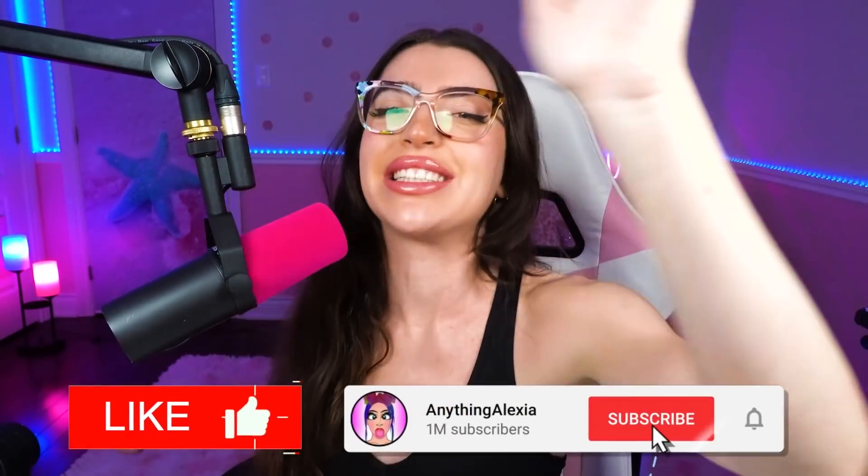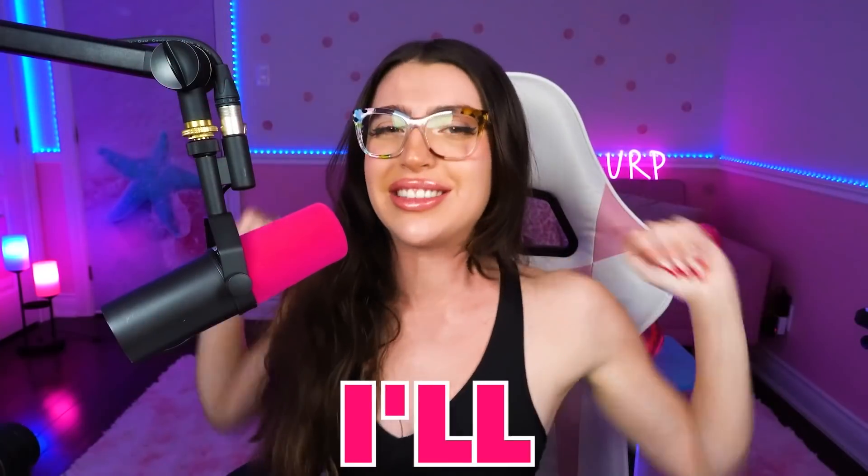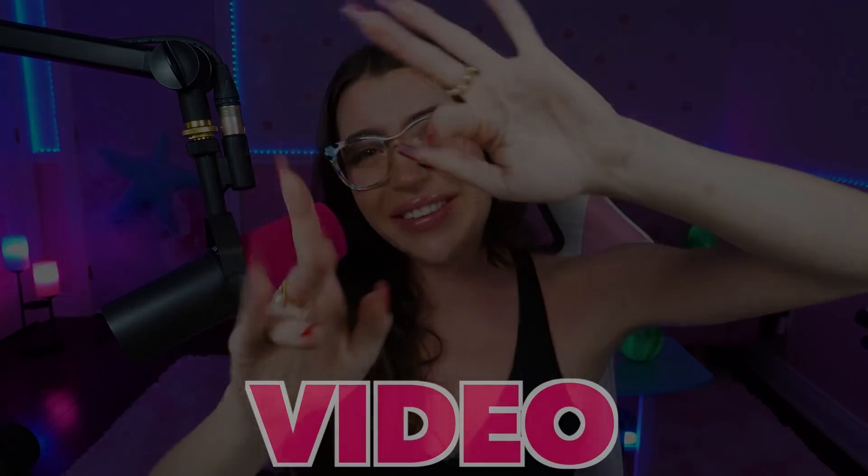Anyway, family, that is all the science experiments I have for you today. If you liked today's video, smash like and smash subscribe. Don't forget to turn on all post notifications so you don't miss any of our videos. I love you all so much and I'll see you all in the next video!